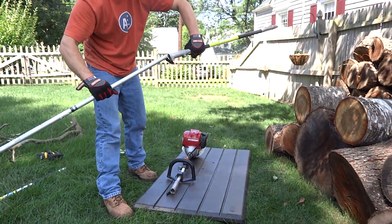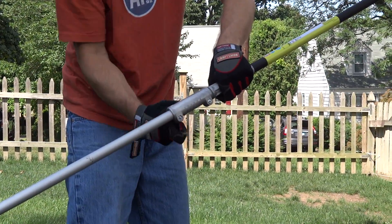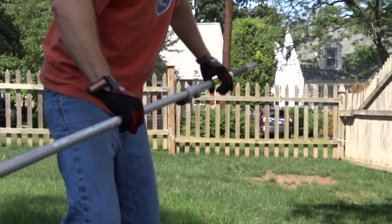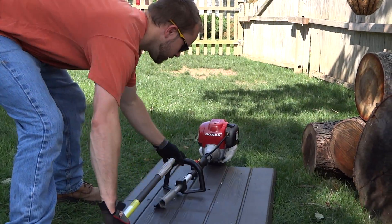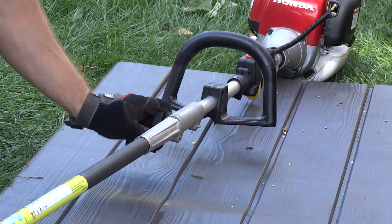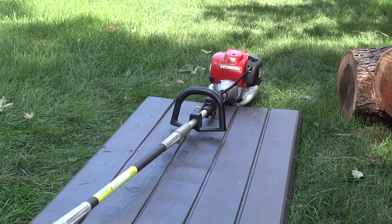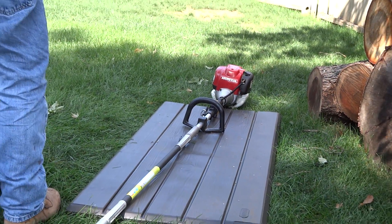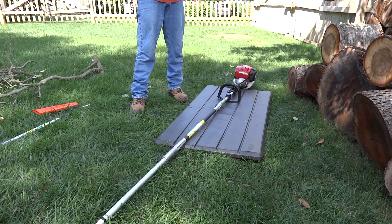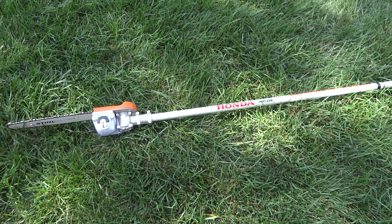I'm going to assemble the carbon fiber extension to the pole pruner here, tighten that down, and then cover the fiber shaft and attach it to the upper drive shaft that goes into the Honda engine. Now I have an extremely long pole saw, longer than you can buy from the standard dealership, and I'm going to give you a little demonstration of this in action. Hopefully I've got a branch or two up there I can take down, which are really high.